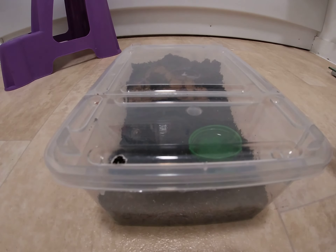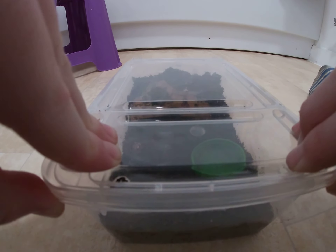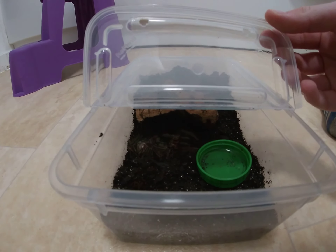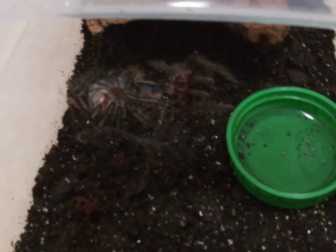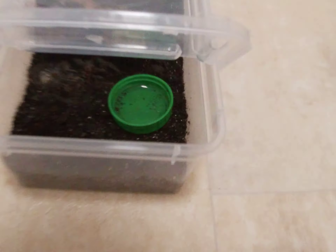Here is my curly hair tarantula. I opened my lid and it has molted. You can see on the left that is the tarantula, and on the right that is the molt.